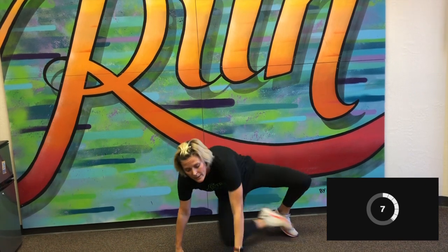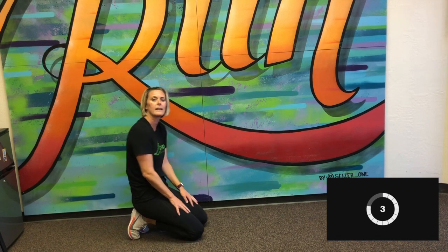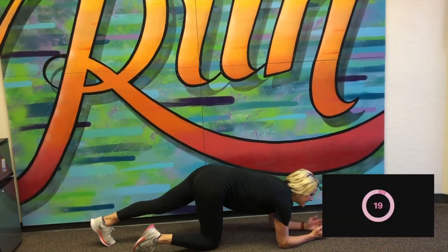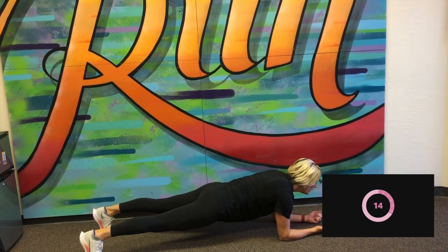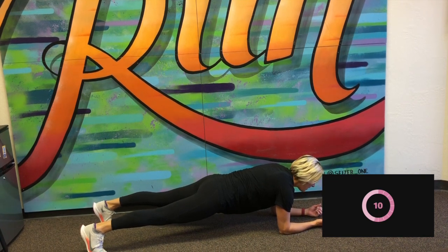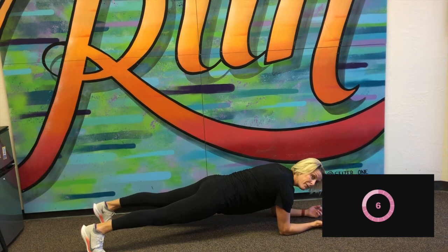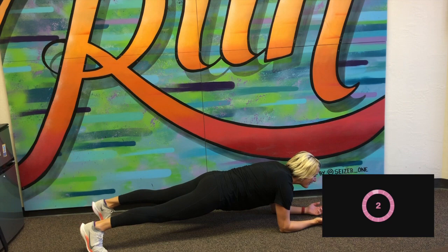Great job. Last one is an elbow plank. We're going to be nice and steady, keeping that body nice and still in that elbow plank. Very good. Important when you're doing a plank — don't forget to breathe. Now this is going to be tricky for me to see the clock.